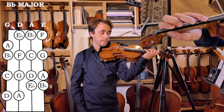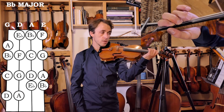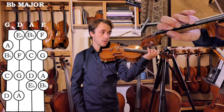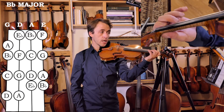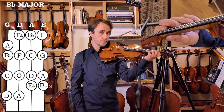So the finger pattern when we build: we have a semitone between fingers one and two, but then there are no tones between fingers two, three, and four. A full spread on the D string. And on the highest two strings, we have fingers three and four against each other.